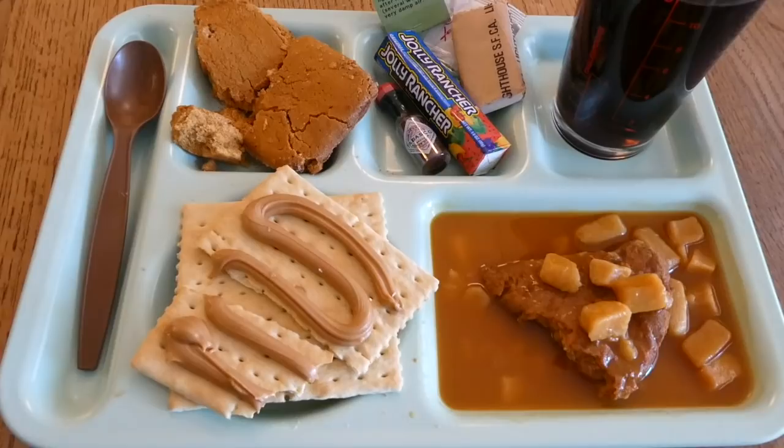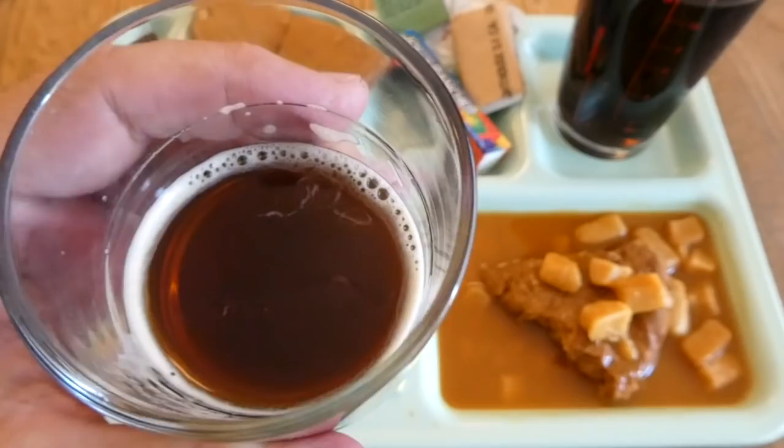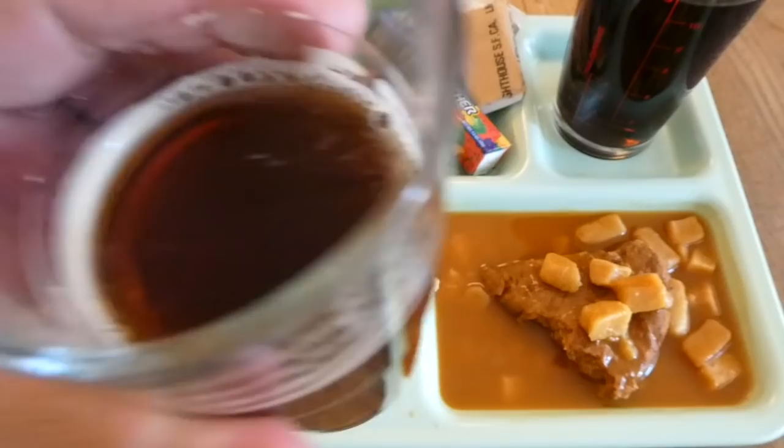The crackers with peanut butter kind of saves the day. The iced tea smells good. It tasted just fine while taking a sip, but as soon as I started swallowing — kind of like with the turkey — I started getting that aftertaste of packaging, just something being not quite right with it.